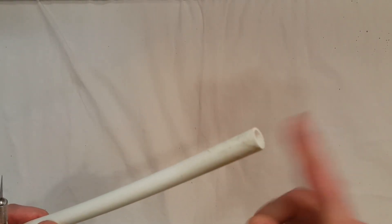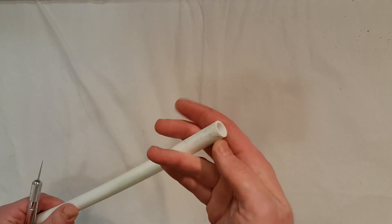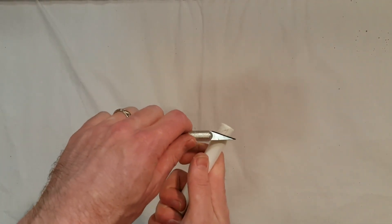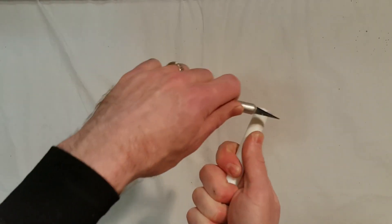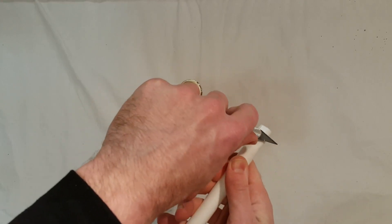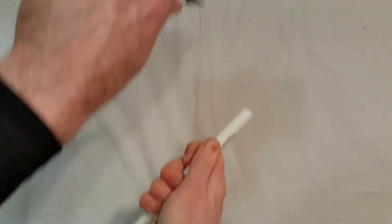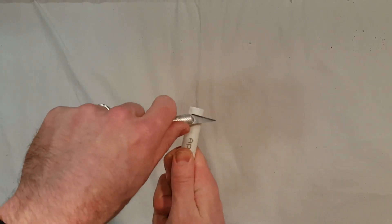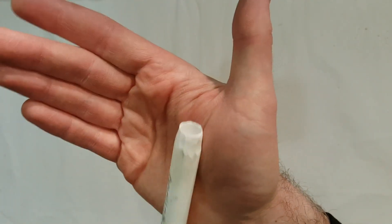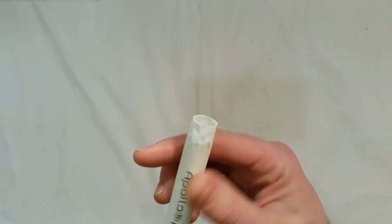For the next step, we want to make the end of the PEX tube slide through the flag a little better. Rather than having a rough jagged edge on top, take a hobby knife — a nice sharp knife — and carefully shave it so that instead of flat square edges, you have just a bit of a point. This will help the pole slide through the flag a little bit better. You can see I now have a more tapered end that'll slide up through the flag just a little easier.